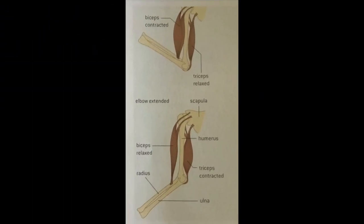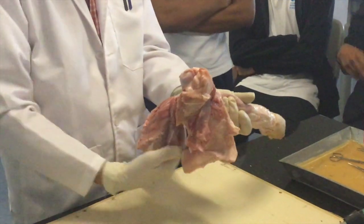Which one is at the back? Triceps. Biceps at the front and triceps at the back.